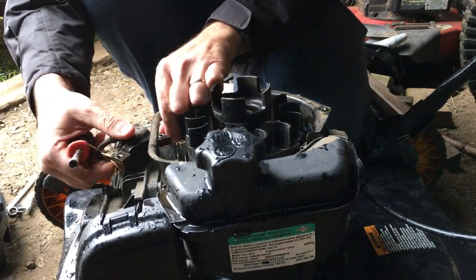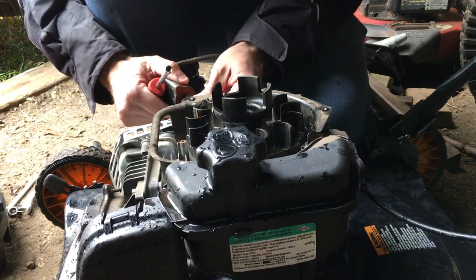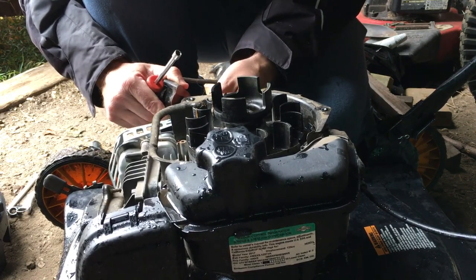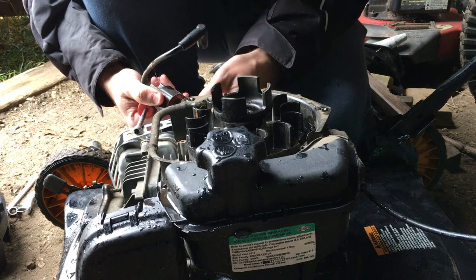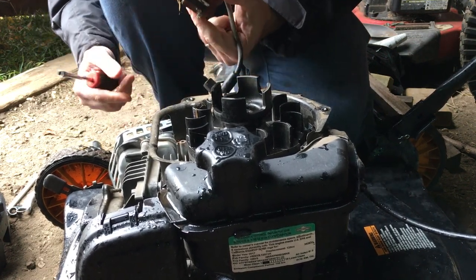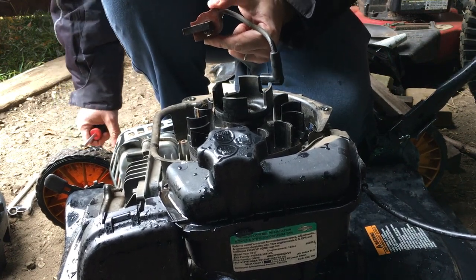There is a plug on the side, and this is for the safety. They ground it out to shut the mower off by shutting the spark off. In this case, my other mower typically uses the throttle, so it's less of an issue. Here's the coil — it probably works. Let's take it over to the other machine and see what we can do.